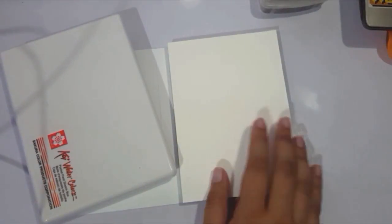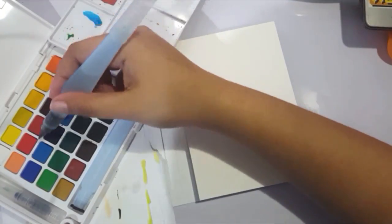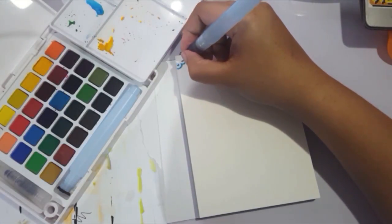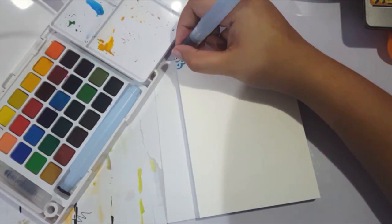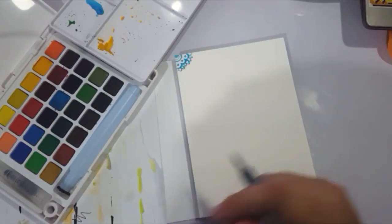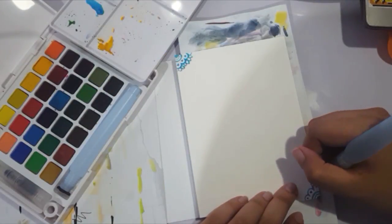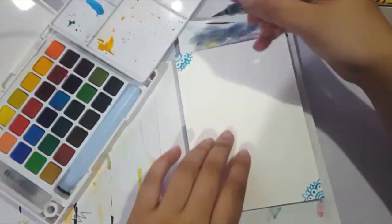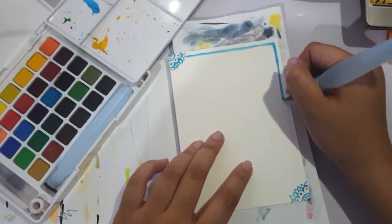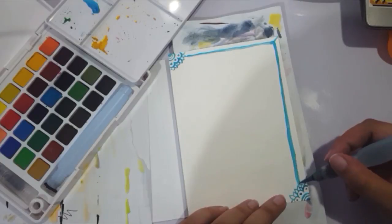Hey guys, it's Shadow Knight Paladin and welcome back to my channel. It's been a while since you saw me do watercolors — especially since Inktober happened. I stopped uploading for about two weeks during Inktober, and I explained everything in a video which I'll link in a card. It's been a while since I used watercolor on watercolor paper and purely watercolor makes me so happy.